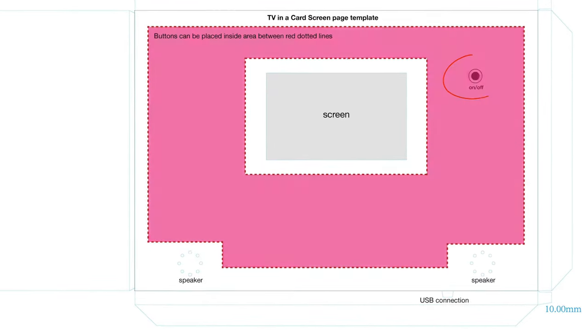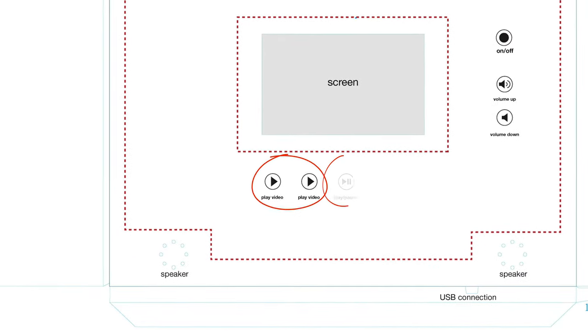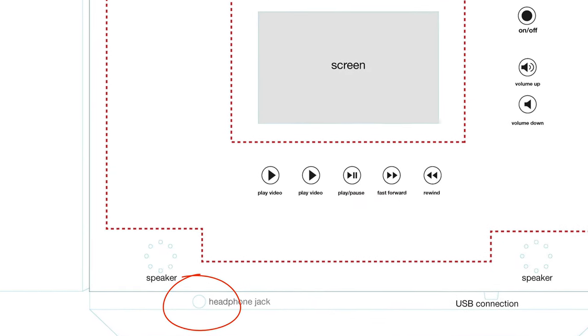Available controls include a power on/off switch, volume controls, play or select video episode, play/pause, and fast forward or rewind. There is also an option for a headphone jack.